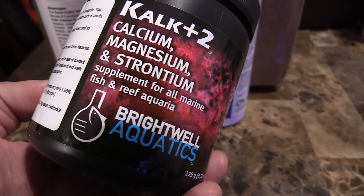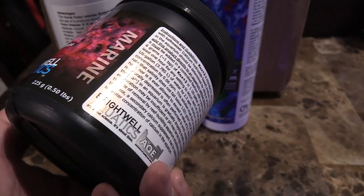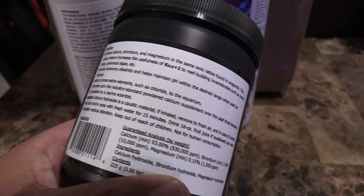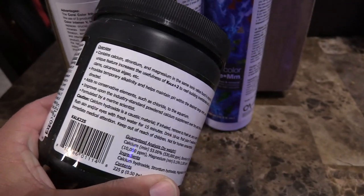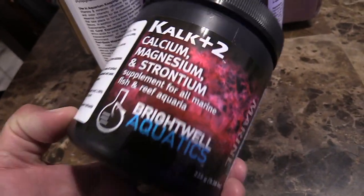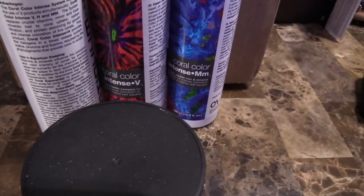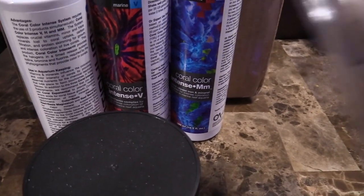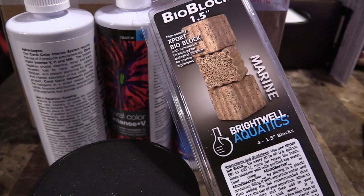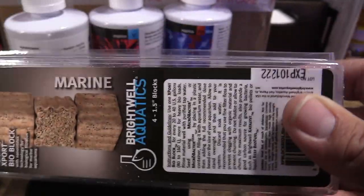I'll do another unboxing of these items and we'll talk about the effects on the corals if I notice anything, in another video. I also picked up some Calc Plus Two — it's calcium, magnesium, and strontium — and I'm going to put this in my auto top-off. I'm also going to put a little bit in my nano system's auto top-off once I get one.